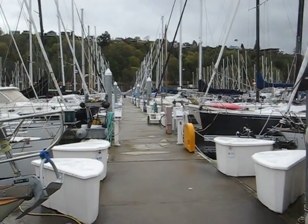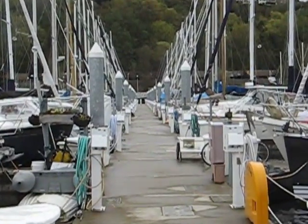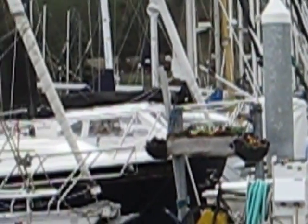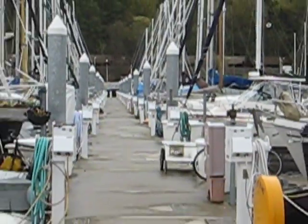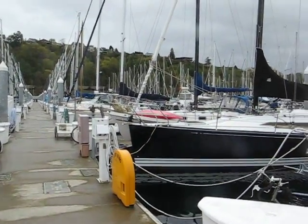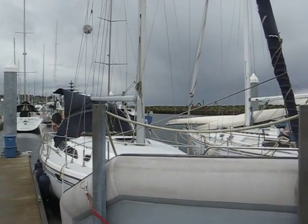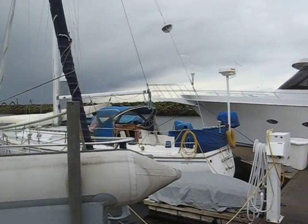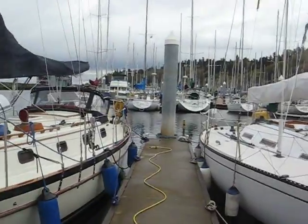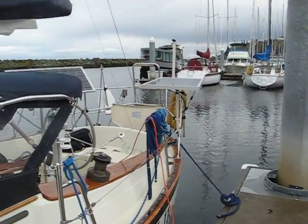Sausalito Bay Marina, with a train going by. It's a rainy day, so I'm inside the boat playing with the radio. I guess I'll get back and see how my weather chart's looking.